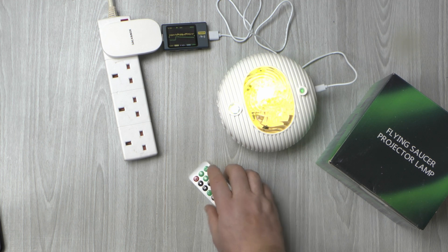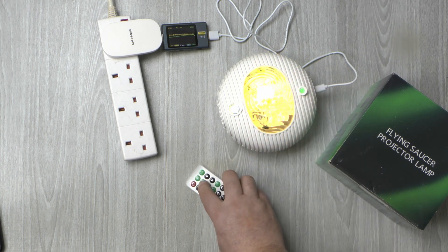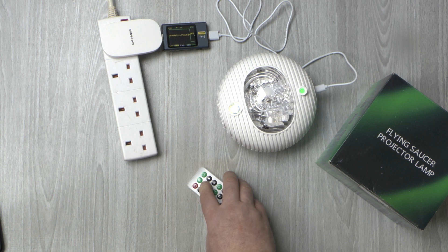I'll put at the end of the video a full run through of the different colour patterns. That's the last of them — RGB and white — and then one more and it turns it off.